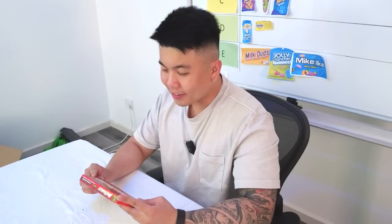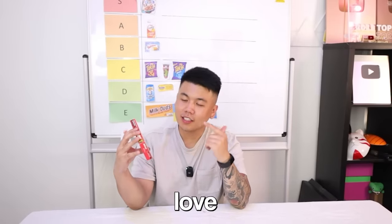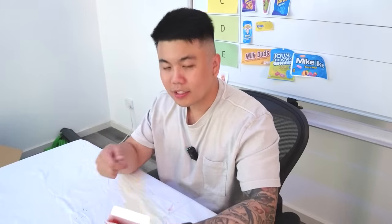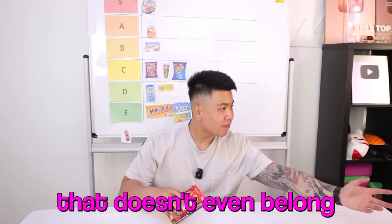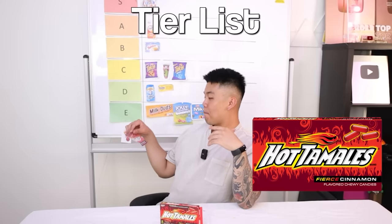What is that? Hot Tamales — Fierce Cinnamon. I've noticed something about Americans: you guys love your cinnamon, don't you? Smells like death and it looks like death in here. Just one please. All right, here we go. That's nasty. This is America's number one cinnamon flavored candy. That doesn't even belong on the tier list. I think it's an E tier. It's worse than E — can you give an F? The Fireball was the worst cinnamon. It makes sense, you're right.